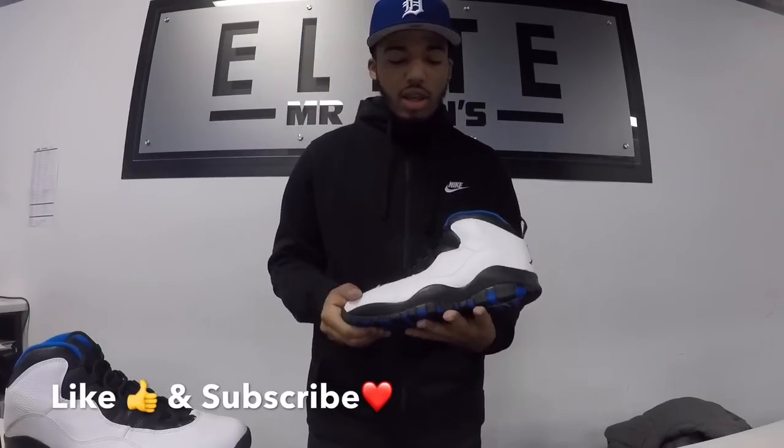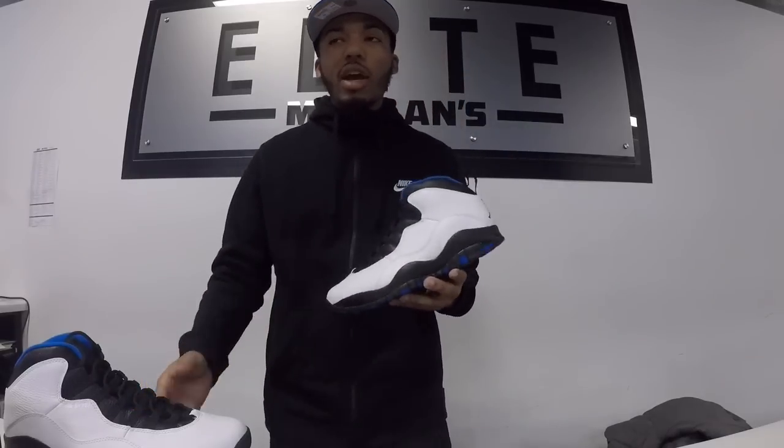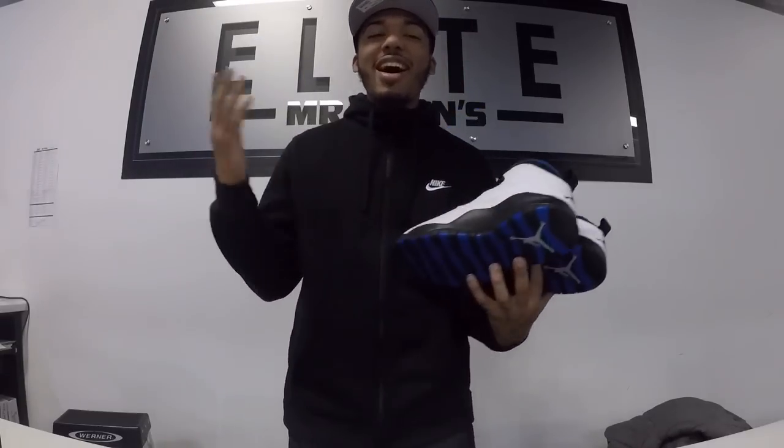You can wear these in the winter or the summer because of the black bottom — you won't have to worry about getting them dirty. And they just got that white on there, so if you do want to wait and wear them in the summer, hey, I wouldn't blame you. But it's your boy Marion TV, and as always, I'm out.